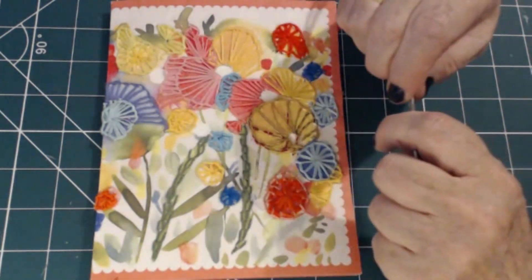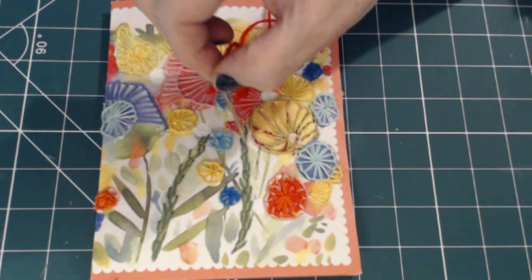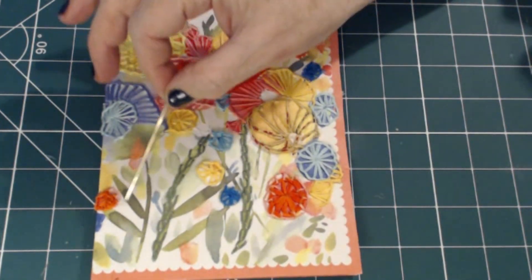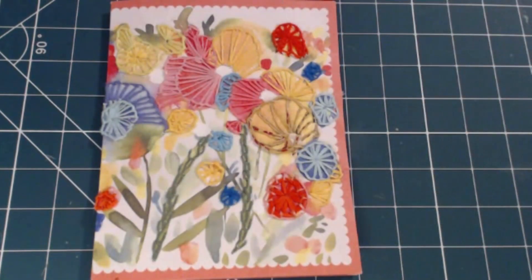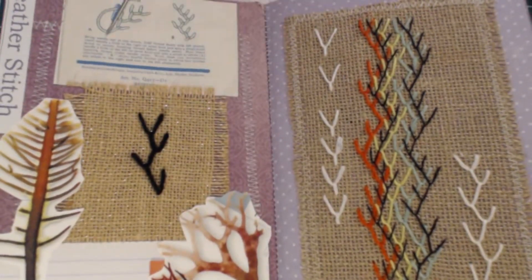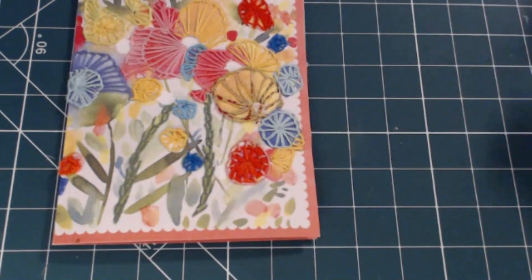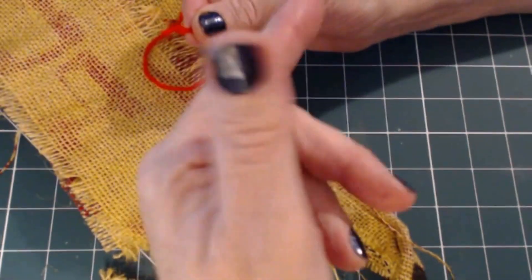I've already started on the stalks or stems here, and I've done those in herringbone stitch. I might do some chain stitch on some other green areas, but at the moment I'm just concentrating on the herringbone. The herringbone is in our book and it's actually my favorite stitch - well, I say that about a lot of them! But I really do like this stitch - you can do all sorts of wonderful things with it. I'm going to very quickly show you how to do the herringbone - it is so easy, just a lovely stitch.